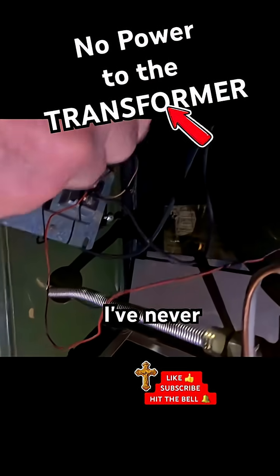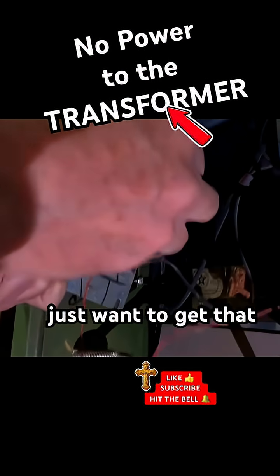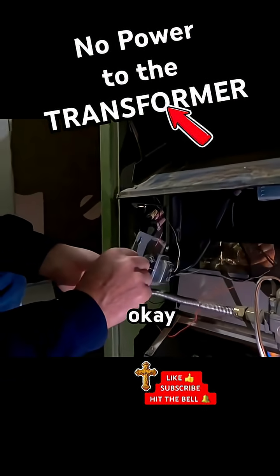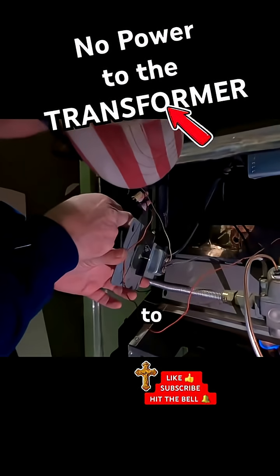I don't know what they are because I never — I just want to get that out of there. Okay, I'm gonna check and see if I got power to this stuff.